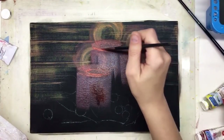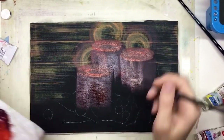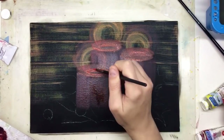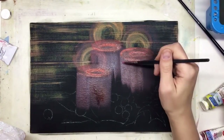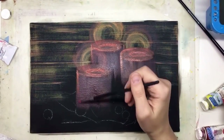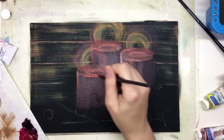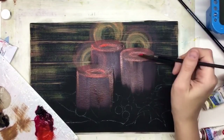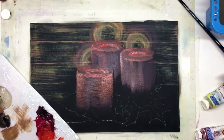Step by step through this tutorial: first, for the background I was painting with a half-dry brush — a big flat brush. My brush strokes were very light, slightly touching the surface left and right to create the texture of wood planks. Next step, I'm painting the candles — just three of them — and straight after I created the first layer of yellow around the flames.